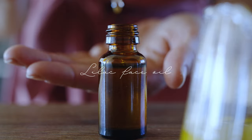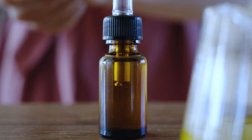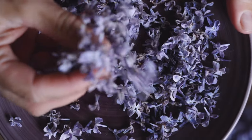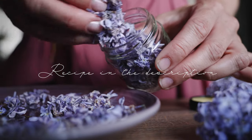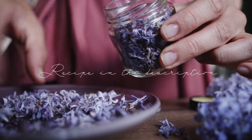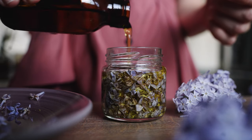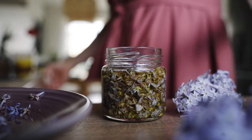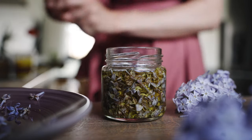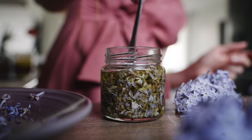Lilacs are not only a feast for the eyes, nose, and taste, but also full of benefits for the skin. My lilac oil has done wonders for my dry and acne-prone skin. Before making lilac oil, let the lilacs wilt first — fresh lilacs contain moisture, which can introduce the risk of microbial growth and spoil your oil. For the next step, fill a clean jar with lilacs and pour carrier oil over them, making sure the flowers are fully submerged. I use jojoba oil as it suits my skin type and doesn't clog the pores. Leave the infusion to infuse for a couple of weeks in a cool and dark place, occasionally shaking the jar.